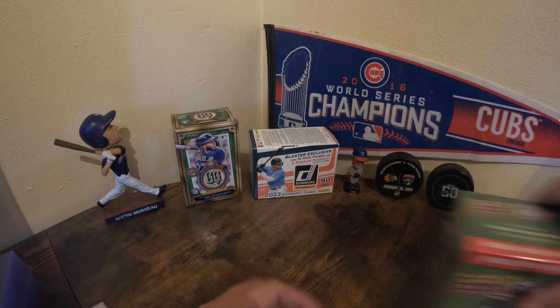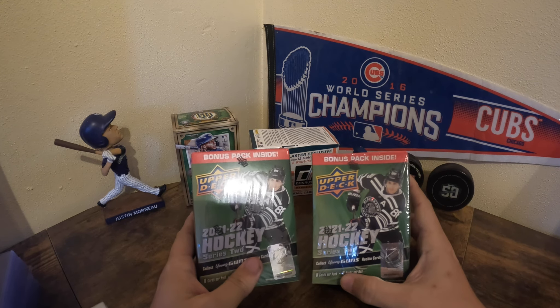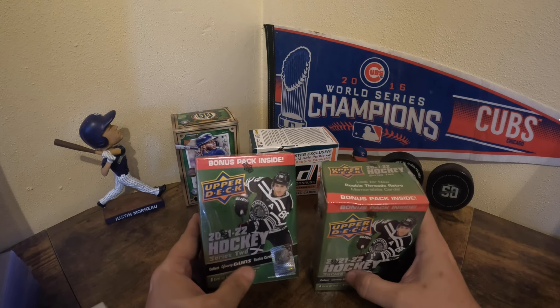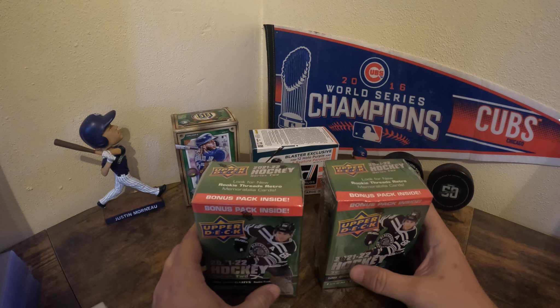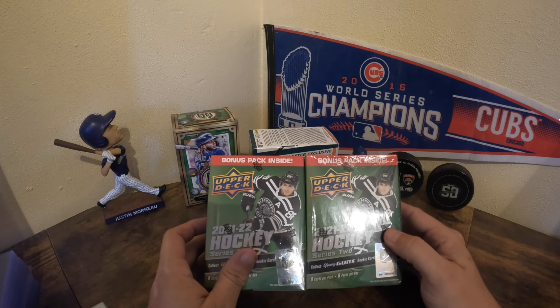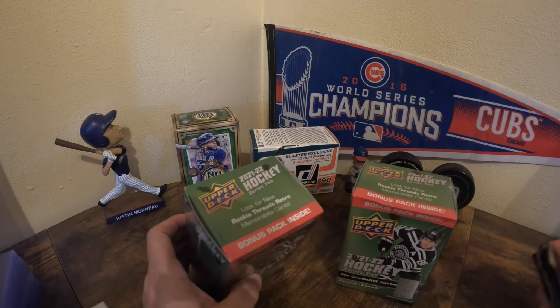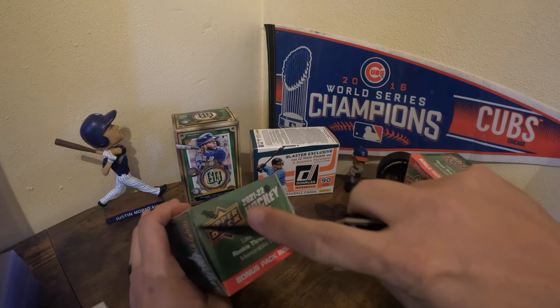Hey, welcome back. Today we are going to open up some Upper Deck 2021-2022 Hockey Series 2 packs. We got eight cards per pack and six packs, so let's go ahead and open these up and see what we get.